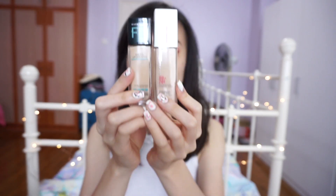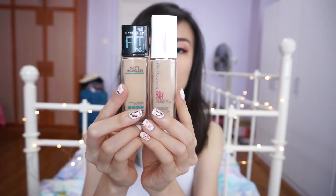So 120 Classic Ivory is definitely more yellow toned and this 112 Natural Ivory is more pink toned. This actually isn't too pink when I put it on and I can sort of pull it off. Here is a close-up of my bare skin — I do have primer on.